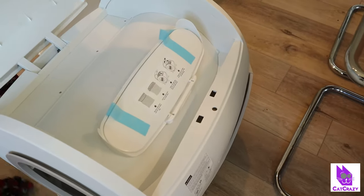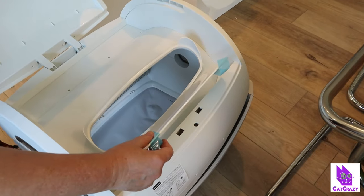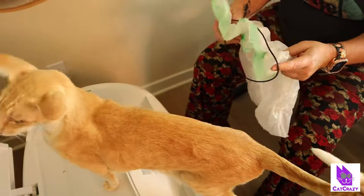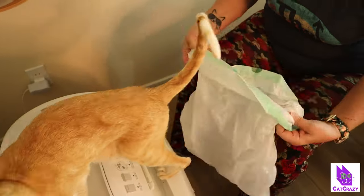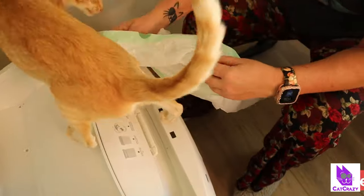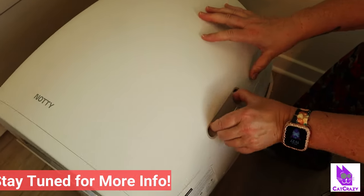The waste container cover has a snap lock, which is very convenient, and OneLiterCat has a very simple but effective solution for the waste container. Looking at the instructions, I found out what the rubber ring is for — you slip it over the rim of the trash bag, cover the waste lip opening, and fix it onto the frame with the rubber band. This way the waste will fall right into the waste bag. Then pinch the snap lock inward to lock the cover. Done.